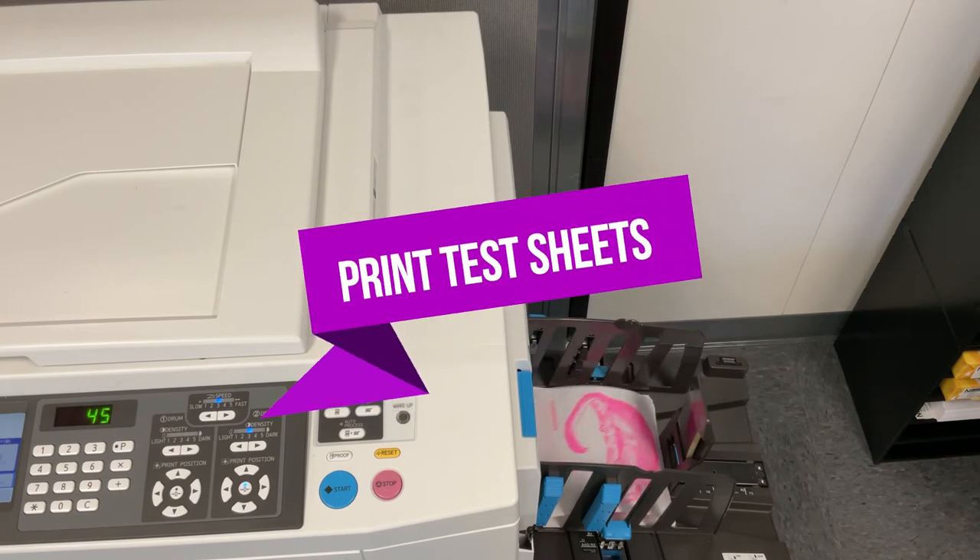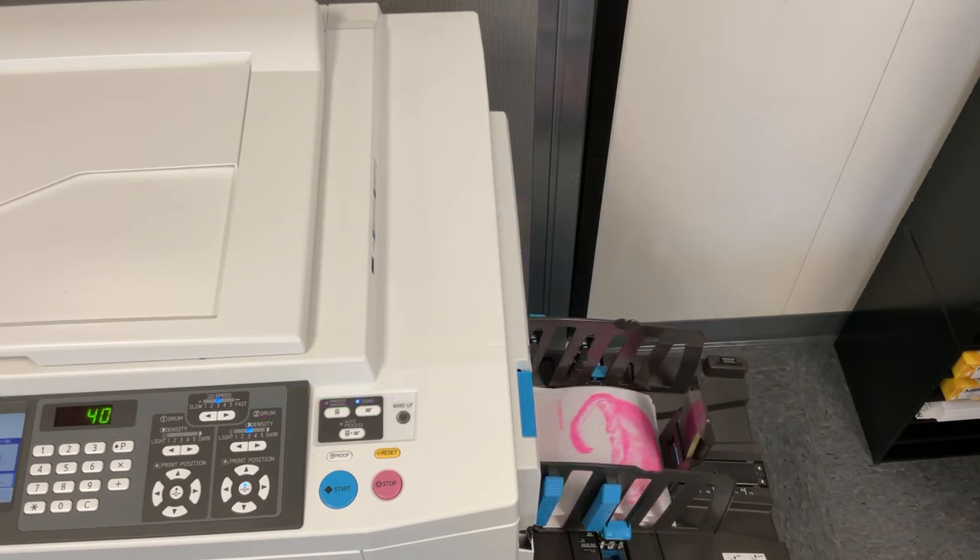Step 8. It is important to immediately print something from the new color drum. You should print 200 pages at print speed 3.